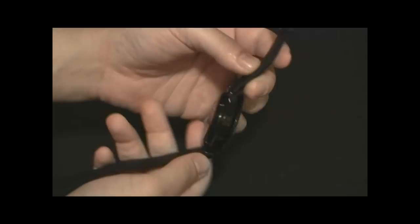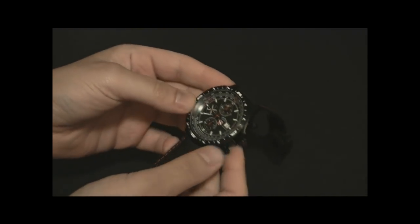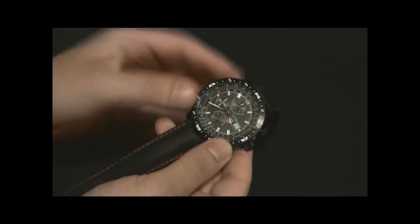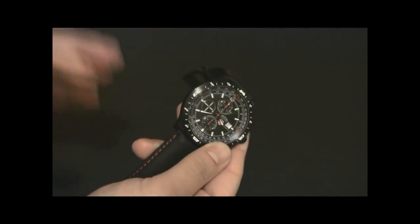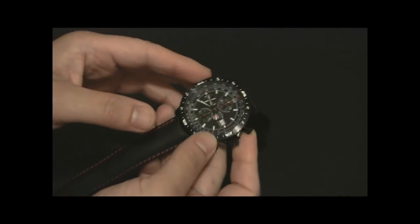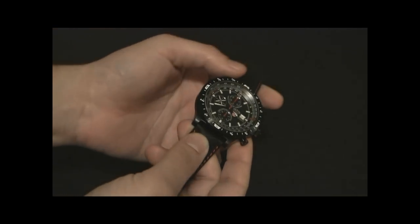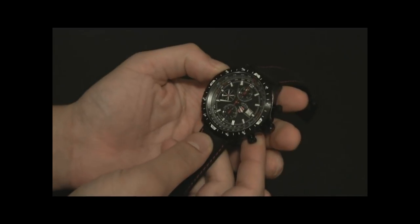The entire series is limited to 200 pieces, with 50 pieces each in different colors. This one has a black dial, there's a silver dial, a blue dial, and a red dial. I thought this one was the most handsome — it has black, white, and red all over it, so it looks really cool.